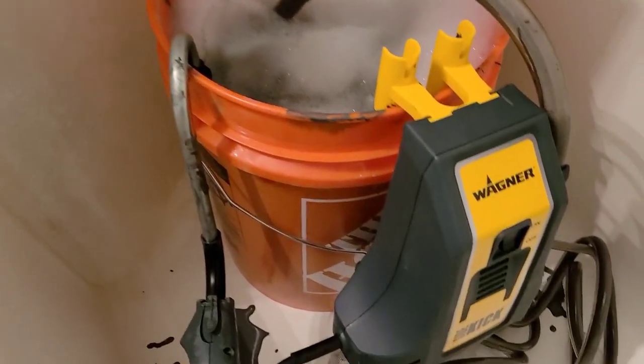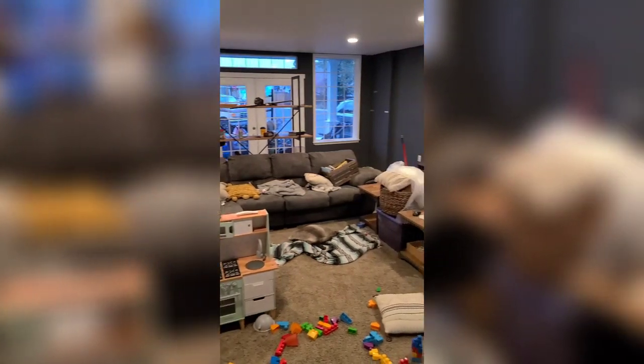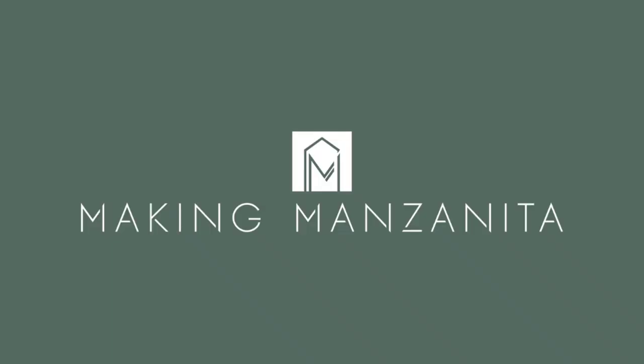Here's how the dark gray paint color turned out — I absolutely love it and can't wait to continue our living room makeover. All in all, the Wagner Smart Sidekick power roller is a great tool that will definitely come in handy for future painting projects. Thank you to Wagner for sponsoring this video! If you have any questions about the Sidekick or painting in general, leave them in the comments. Be sure to subscribe — we share tons of renovating and DIY tips!